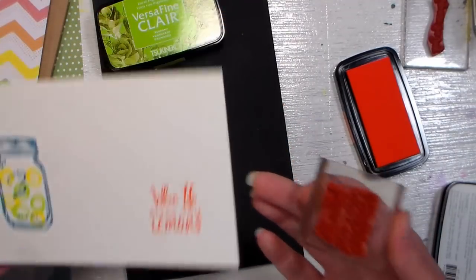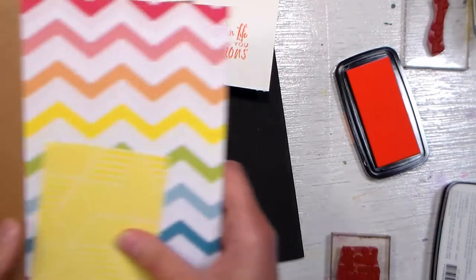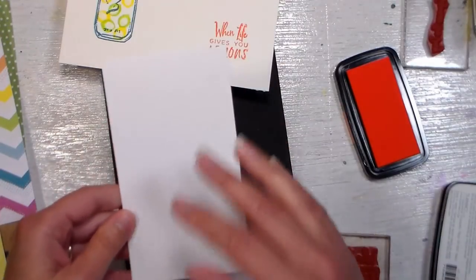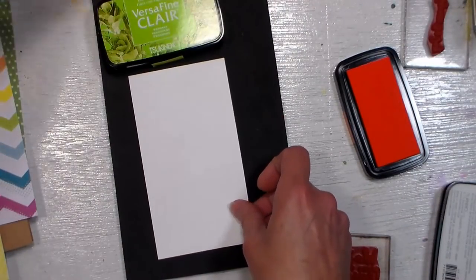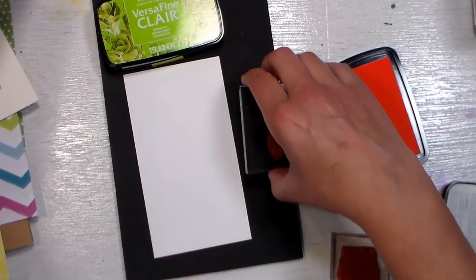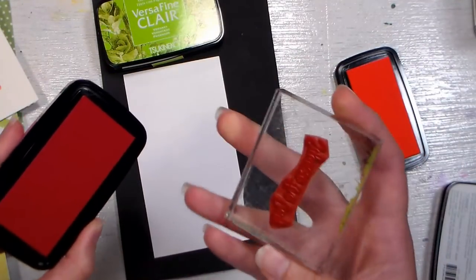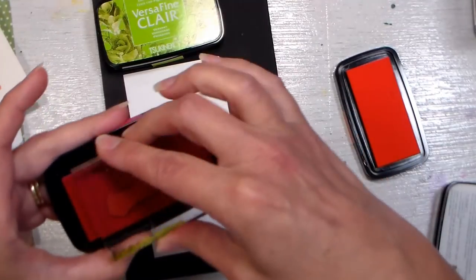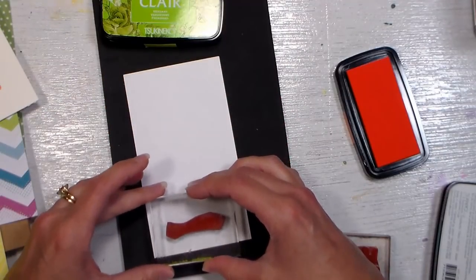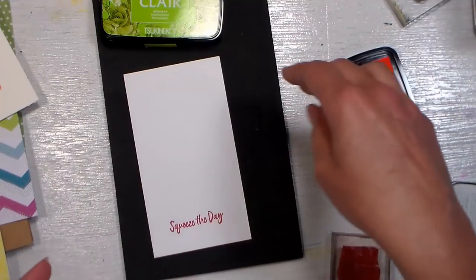That gives you a really beautiful image. For the center of the card, I'm actually going to make an insert because I plan on making my card on a craft card base. I need just a piece of plain white cardstock on the inside so you have room to write where it's nice and bright. I'm going to stamp 'Squeeze the Day' with the Glamorous ink because I think this could be a nice anytime card. I'll put it towards the bottom, and then I want to decorate this with some of my lemons and limes.